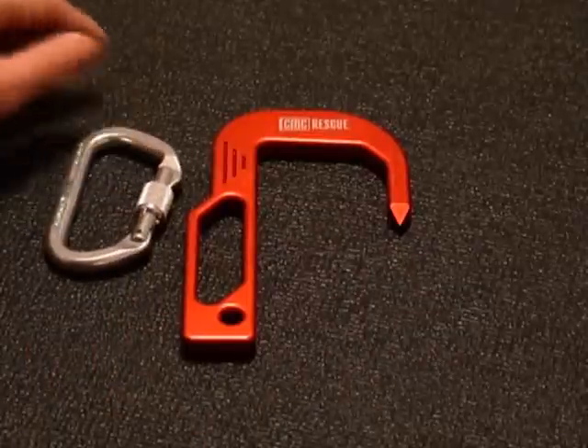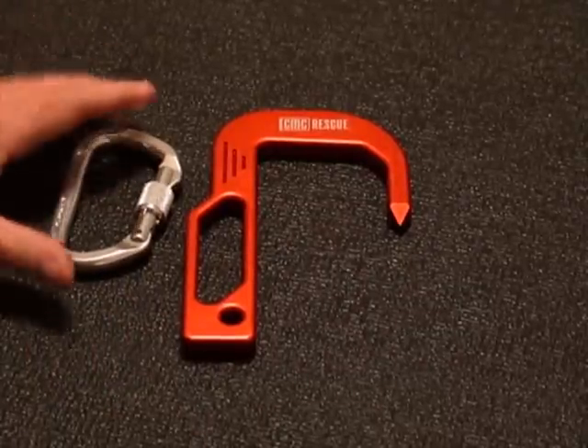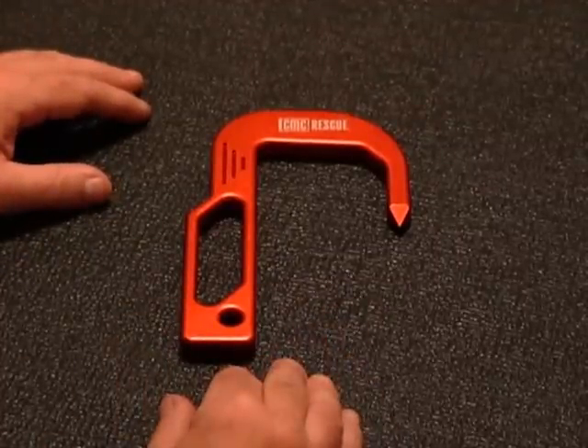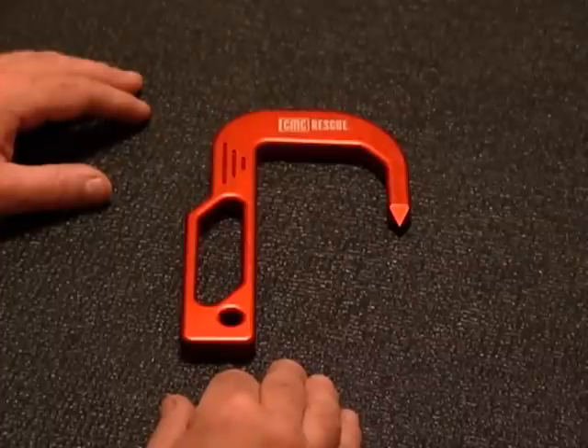I'll also use the handle for attaching an accessory carabiner for firefighter and civilian rescue applications, which I'll show you later. When you look at the overall versatility, strength, and weight of the CMC Hook, it's pretty hard to beat. I like it so much I've actually switched over to it and completely reconfigured my system. So at this point, I'd like to show you some of the changes that I've made.